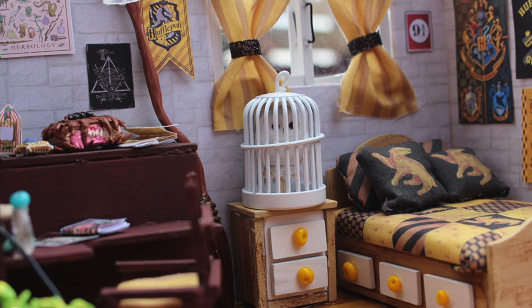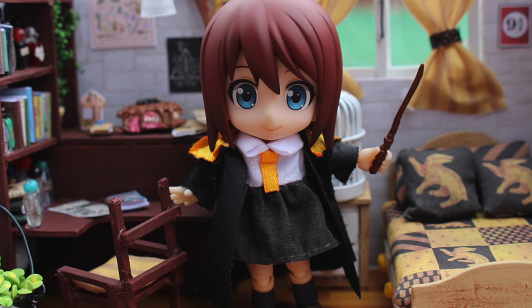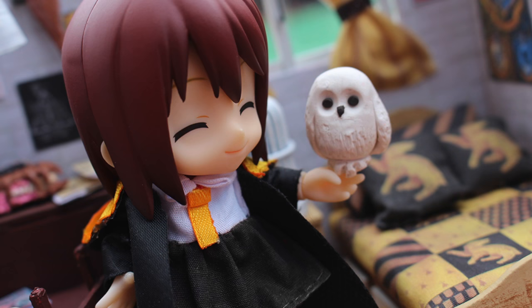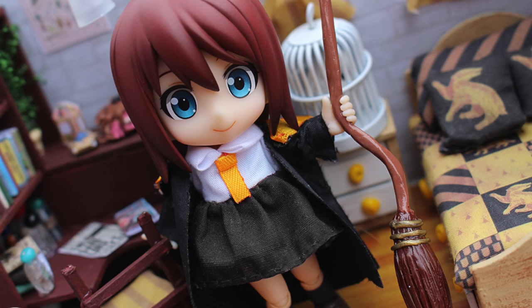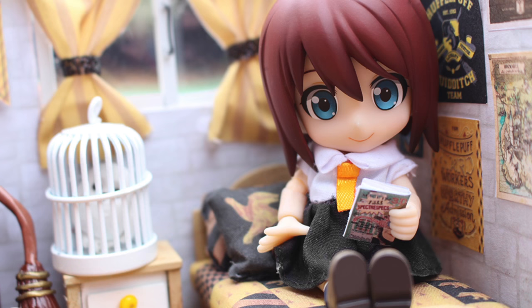The type of doll I use for this is called a cuposh — Nendoroids work as well, but this is a really small dollhouse so you need a really small doll. I made a little Harry Potter outfit for my cuposh and I think it looks so cute. I also made her a little tiny wand. It's so cute — I had so much fun posing her with the owl and the broom. I'll put the link to where you can buy cuposhes down below in the description, as well as where you can buy this dollhouse kit.